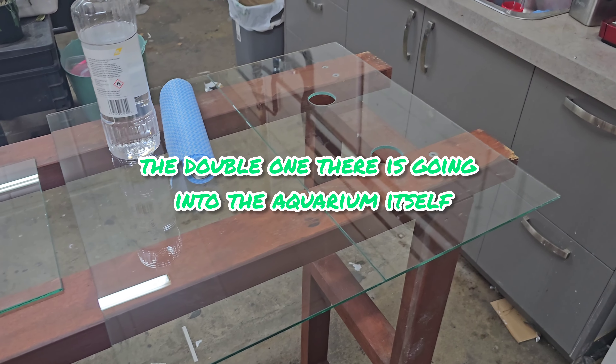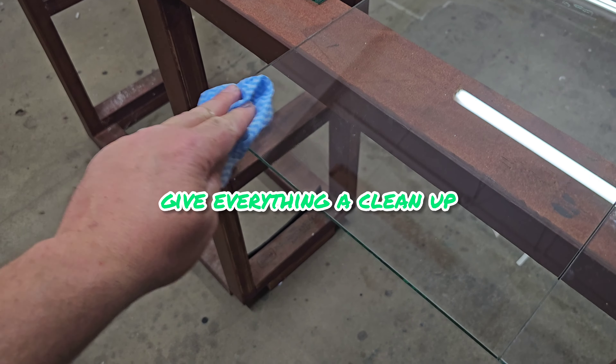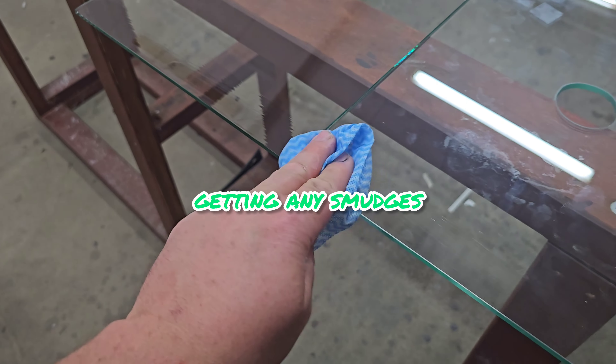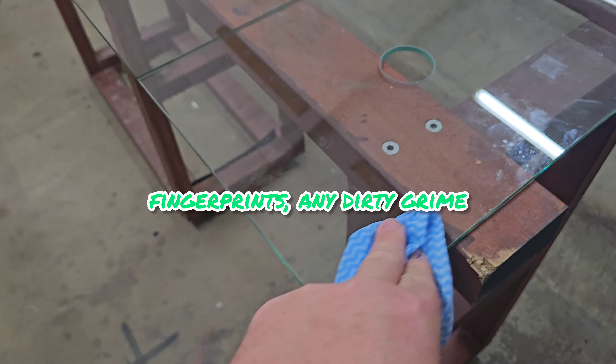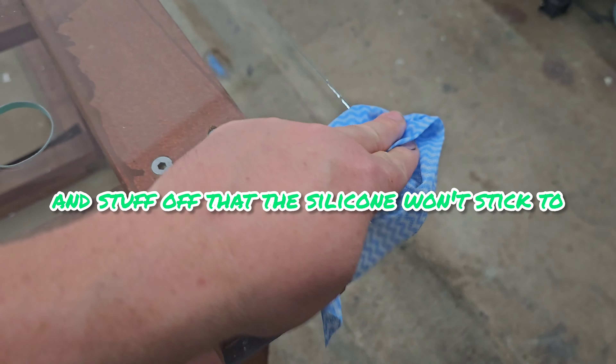The double one there is going into the aquarium itself. Next we pull out the old isopropanol and give everything a clean up, just cleaning along the edges, getting any smudges, fingerprints, dirty grime and stuff off so that the silicone will stick.